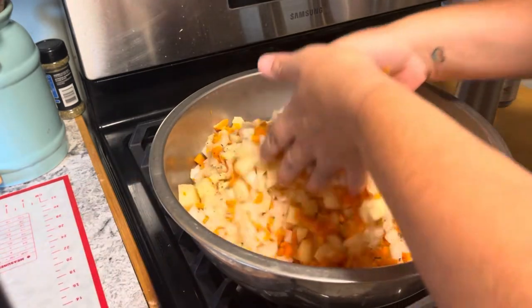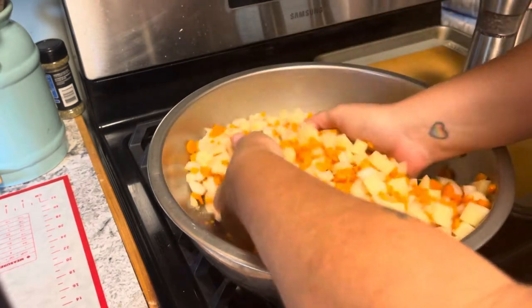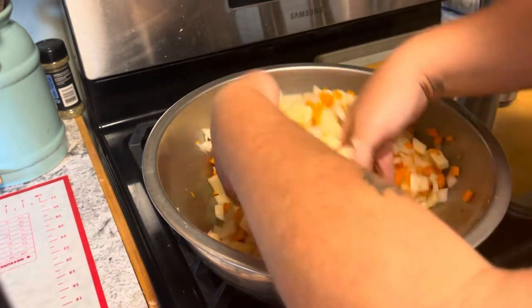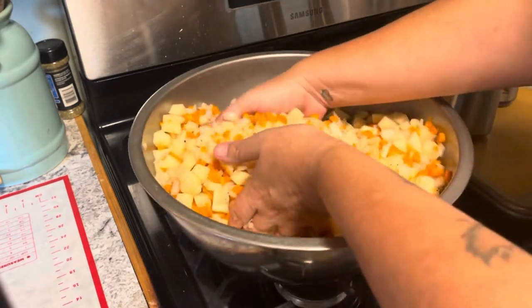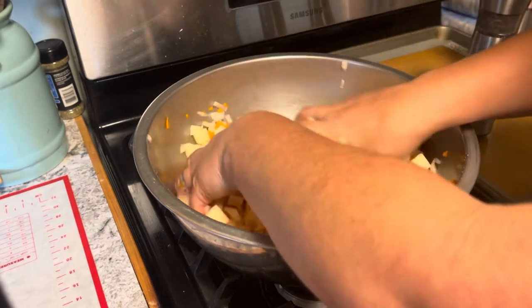We're going to mix this together. It might look like a lot but there's a lot of veg in here. We'll probably add a bit more salt and pepper because you want everything to have a little bit on it.